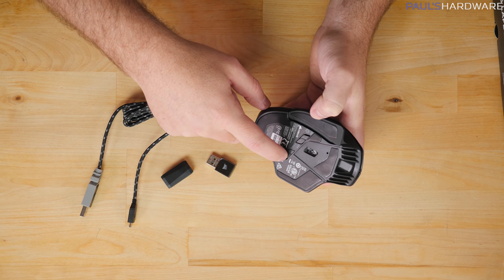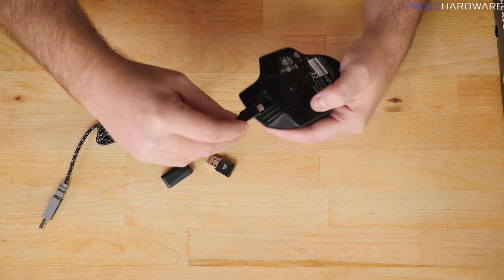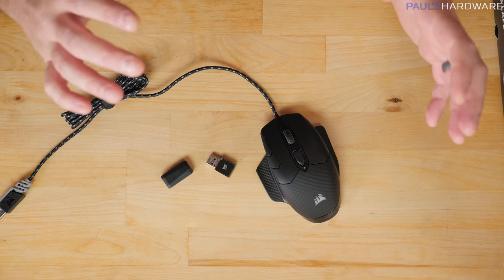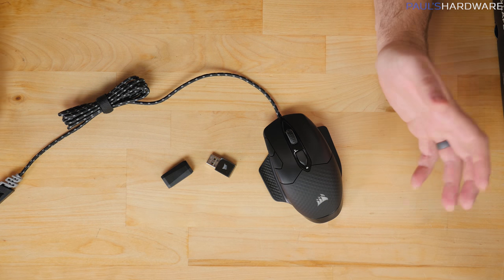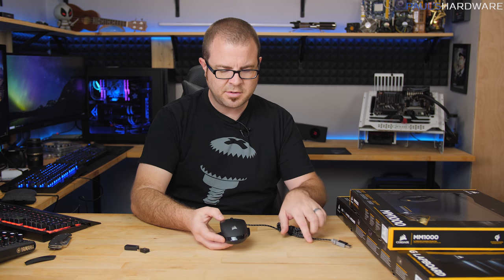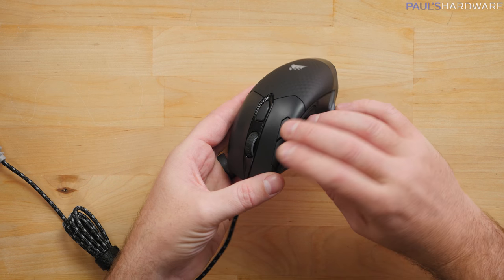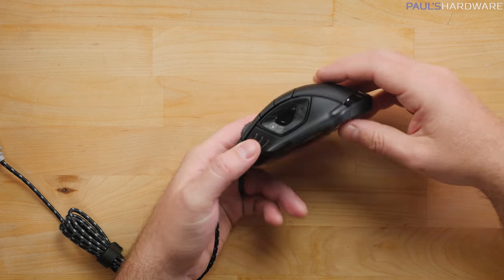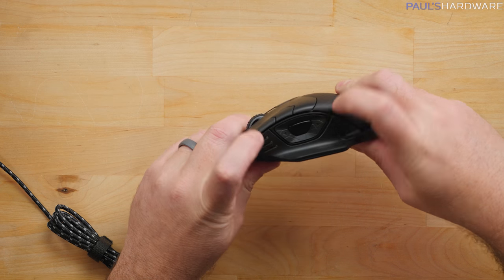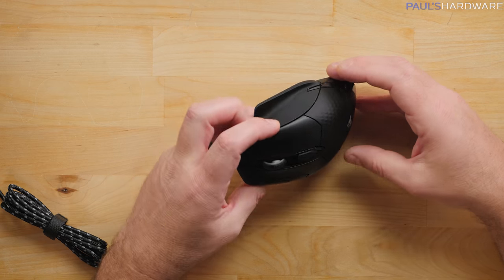Like the K63, the Dark Core can switch between 2.4GHz wireless and Bluetooth via a switch on the bottom, plus an on/off switch. There's also a micro-USB port up front for wired mode, so if you're low on battery you can keep playing while charging. Design-wise, this is a relatively new form factor from Corsair. You get left and right click, forward and back thumb buttons, a DPI switcher, scroll wheel, a unique thumb pad, and a directional pad on the side you can click in the middle or on the sides.